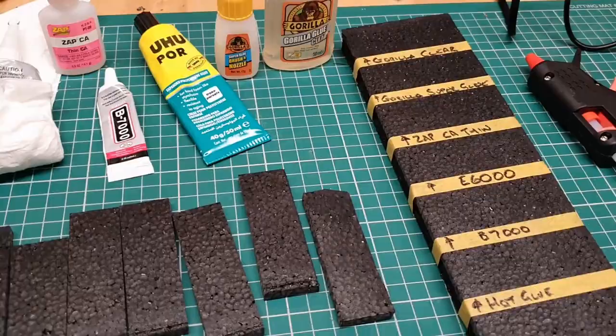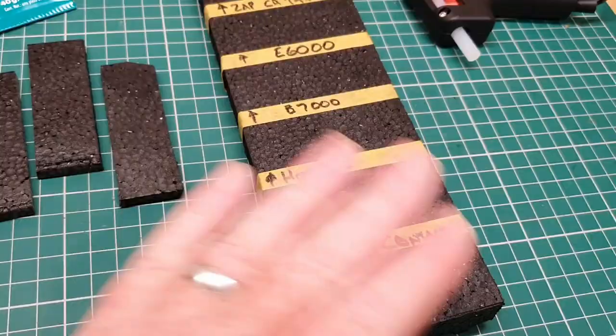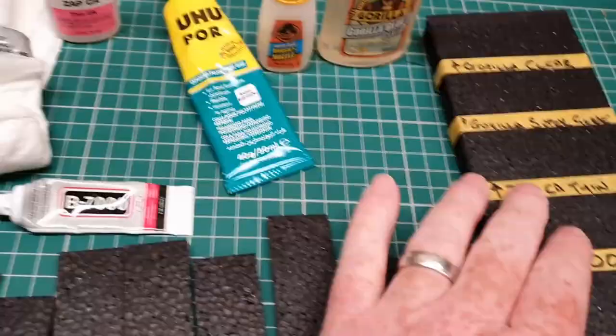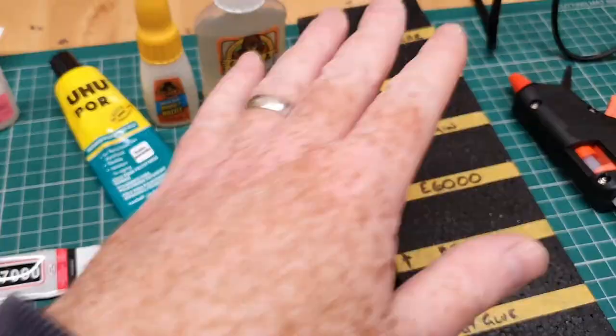I've seen the question asked several times around what is the best glue to use for EPP foam, with a bunch of different answers. I usually use UHU Por. I don't know what the best glue is, so I thought I'd cut out a whole load of EPP strips and try it. I've got UHU Por, hot glue, B7000 which I found in my kit bag, E6000, Zap Thin CA glue, Gorilla Super Glue, and Gorilla Clear. I thought I'd give these all a go and see what sticks best.